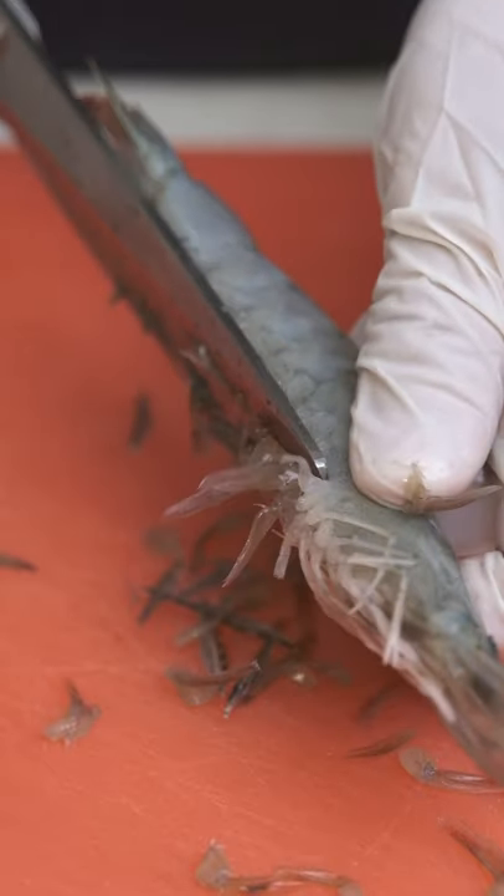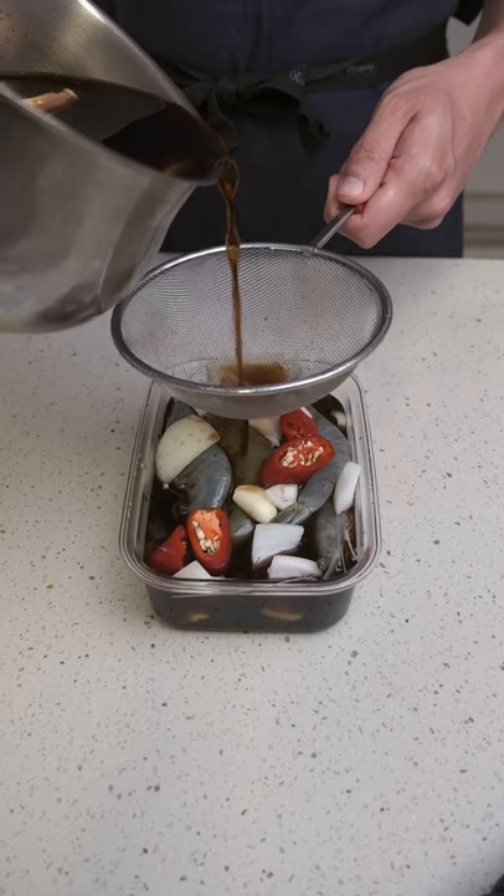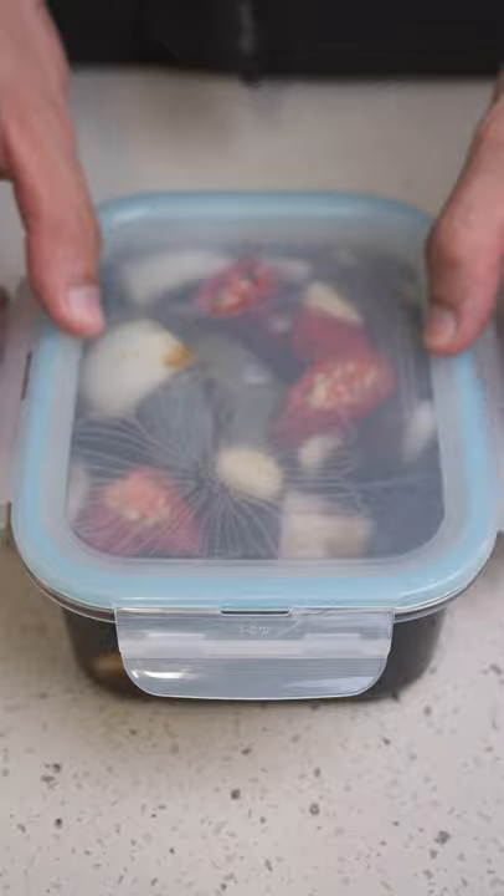While that's cooling off, I'm cutting the legs and the pointy bits off the prawns. Once cool, I'm adding the prawns to a tupperware with some fresh onions and chilli. Then I'm pouring the soy sauce marinade over the prawns, and it's going in the fridge for about 3 days.